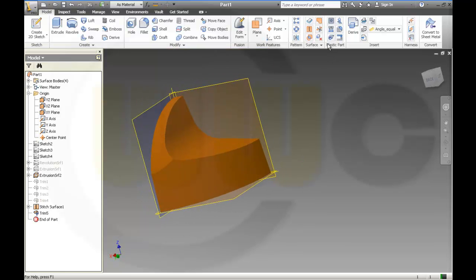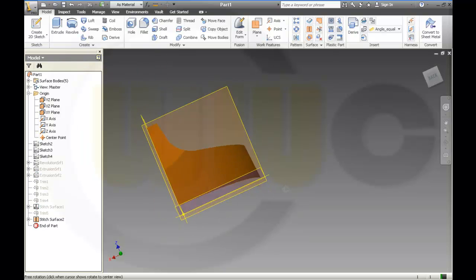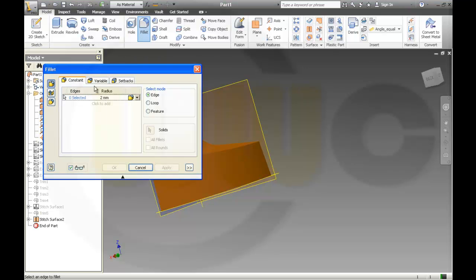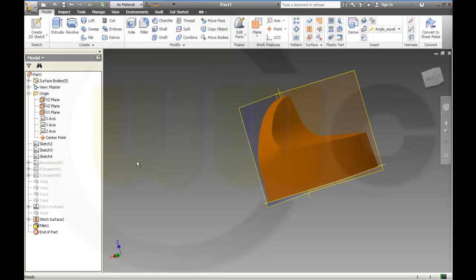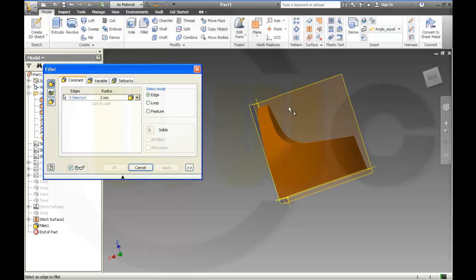Looks good. Now I stitch these two together and done. Now I would make a fillet — a variable fillet on this edge: 20, this is 10. And another one on that edge with 5.